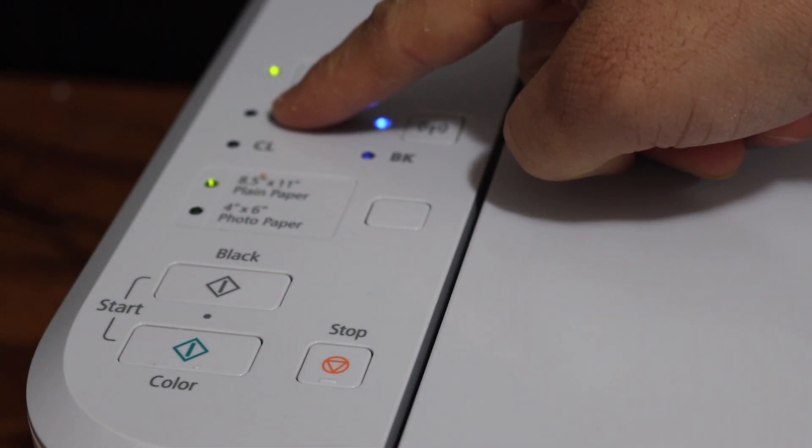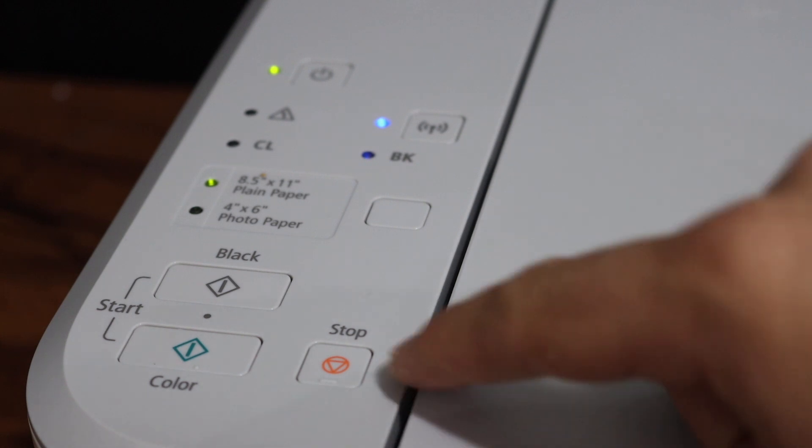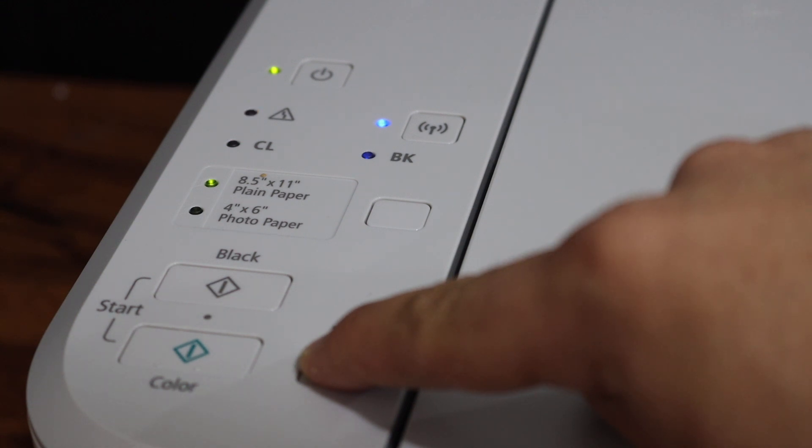The warning light will flash 21 times. Press and hold the stop button while counting the flashes — one, two, three, four, five, six, seven, eight, nine, ten, eleven, twelve, thirteen, fourteen, fifteen, sixteen, seventeen, eighteen, nineteen, twenty, twenty-one — then release the stop button.